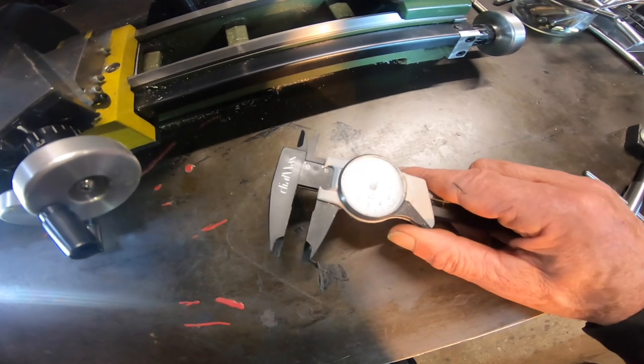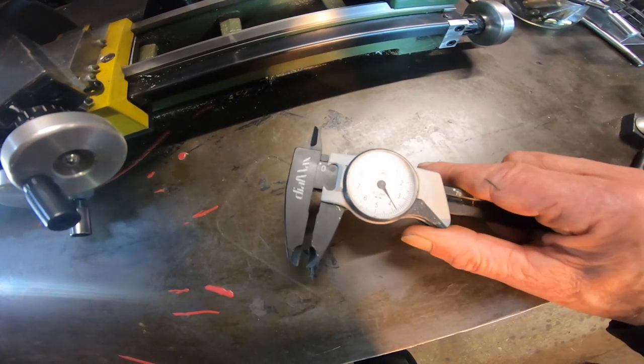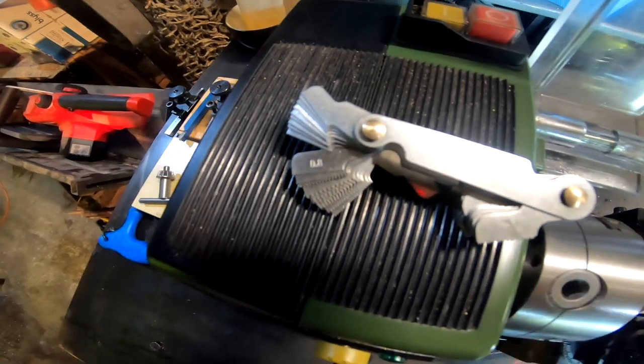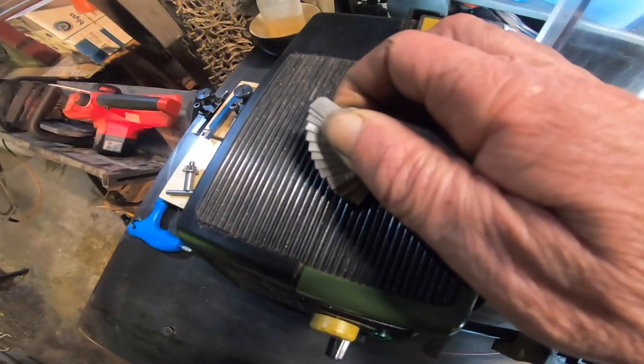Here are some tools I found invaluable for lathe work. I like this one because it's not electronic, but I don't like it because it's plastic. And here's a thread gauge — this is invaluable for checking the pitch of threads when you're turning them on the lathe.